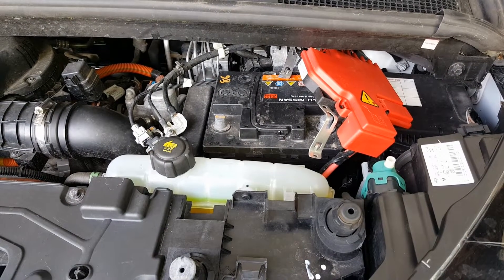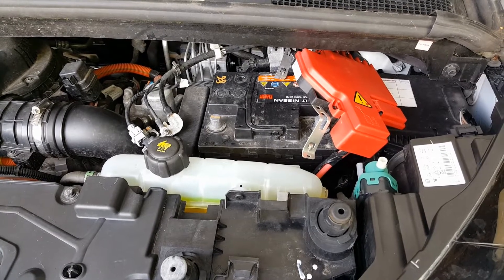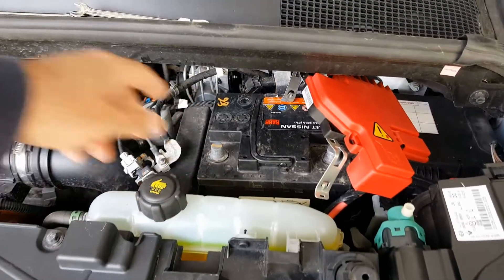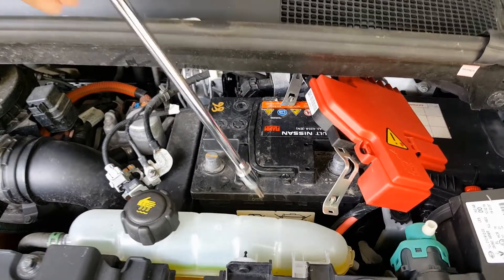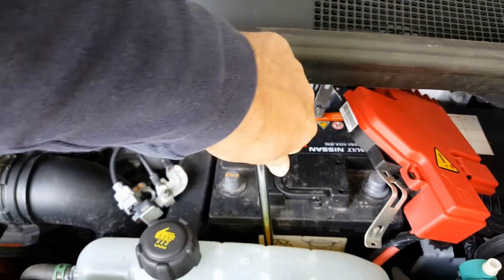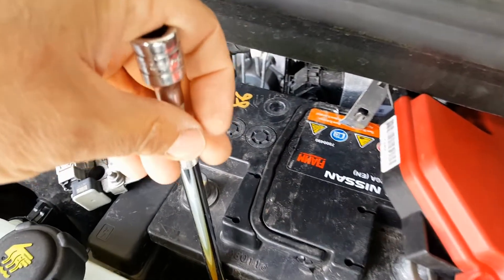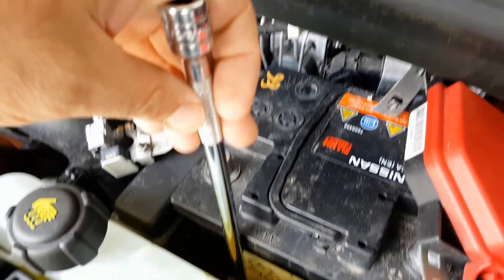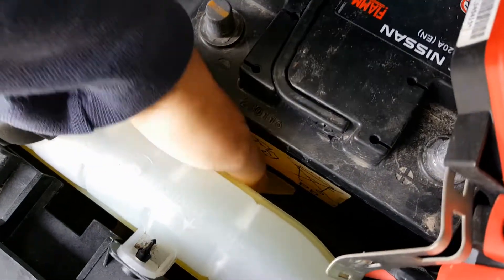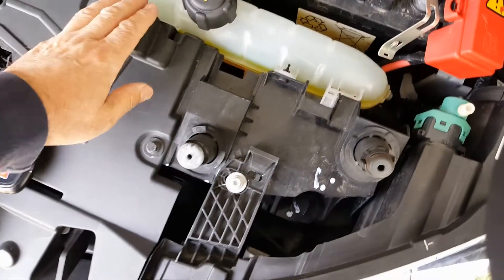I test and replace batteries in Renault Zoes regularly. To be honest, any Renault Zoe over two — certainly three years old — always needs a new 12 volt battery. Once you've disconnected the terminals, you can put a socket down there on the torx bit to remove the bracket. You can see that bracket down there; lift it out, or just flick the battery around it.